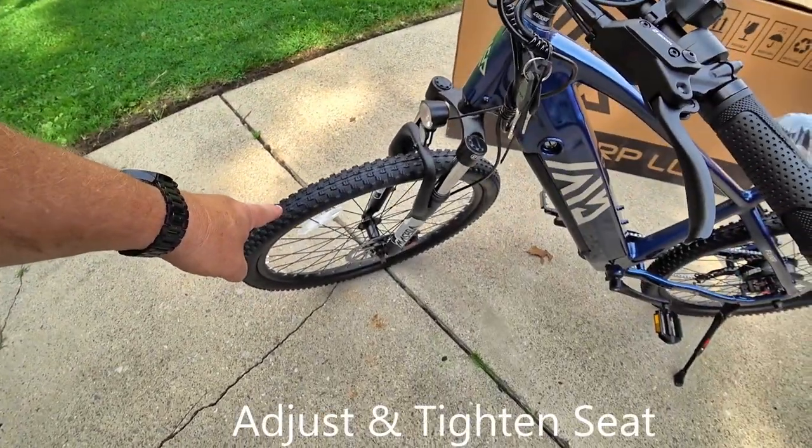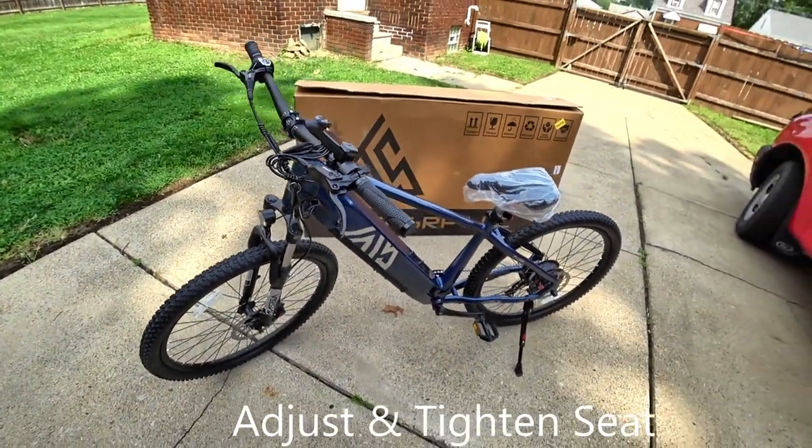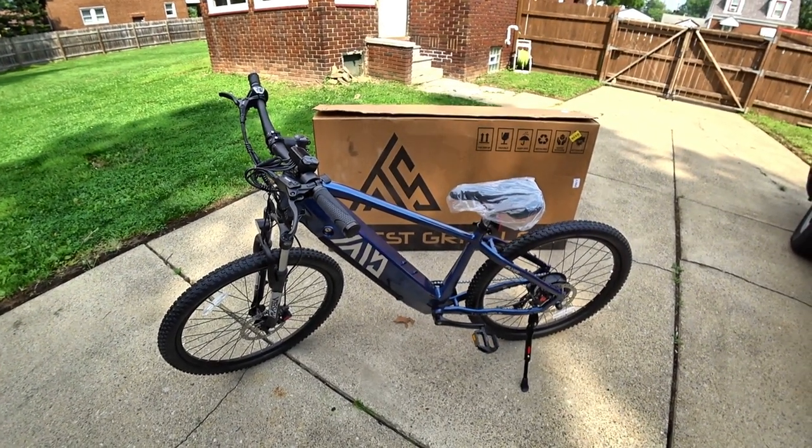Check your tire pressures and you're pretty much finished. All you have to do is enjoy your new bike.